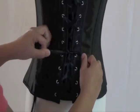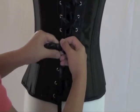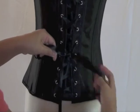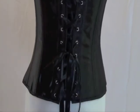Pull the lacing tight. Tie the ribbons in a bow at the center of your back. For more information or to purchase your own beautiful corset, visit Shacastic.com.